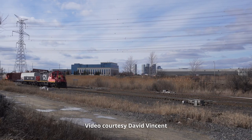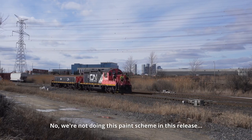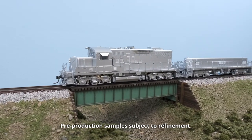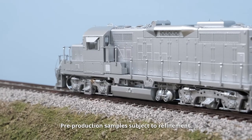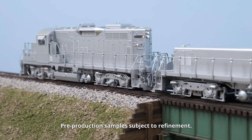Hi, Dan Darnell here from Rapido Trains Inc. I'm the project manager on the GP9RM project. Today we have the latest samples of our mother and slug unit just in time for our order deadline of April 17th. Quickly, I'll go over some of the functions and sounds on the unit.